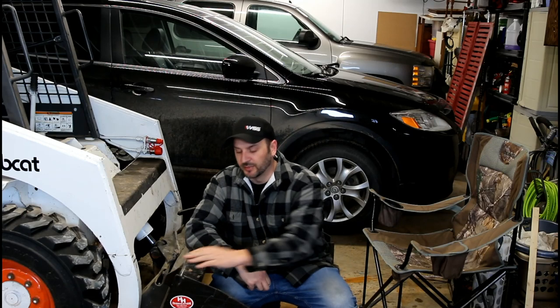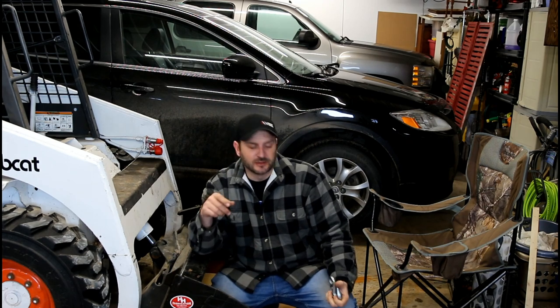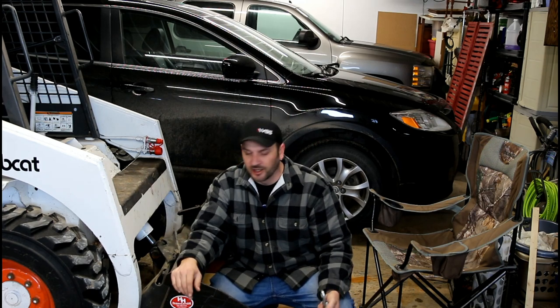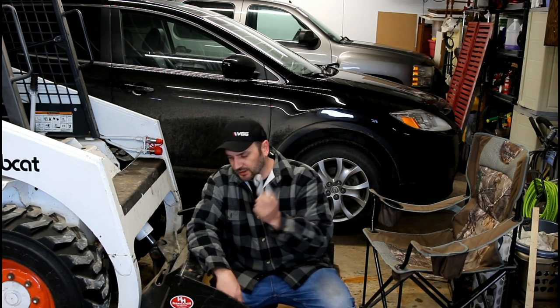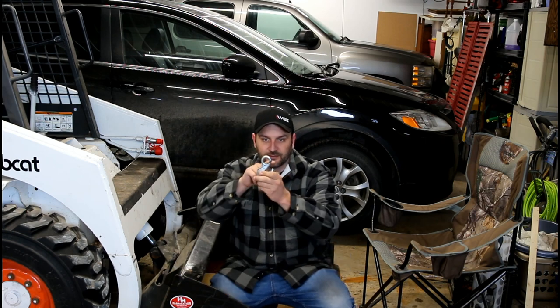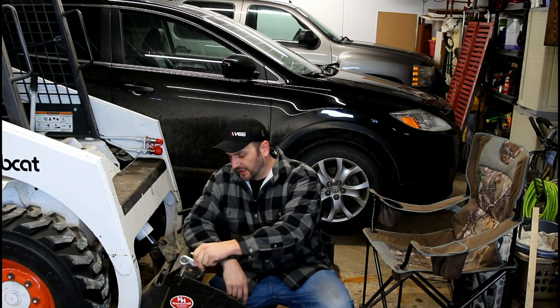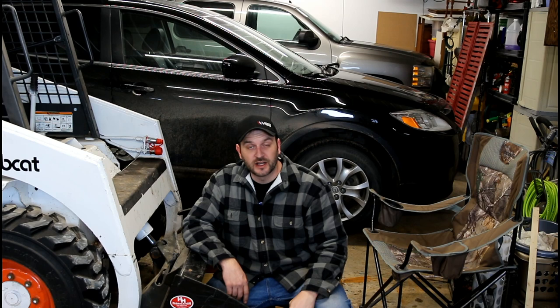The next project is I want to add some hooks to the bucket here. I picked these up and I just want to weld them on. It's nice to be able to hook a chain onto the bucket instead of having to go around the bucket or wrap something around the arms just to pull or lift something using a chain. I've got two of these — I've got to get the surface prepped, get the paint off, cut this little hoop off so I can maximize contact for welding. Then I'm gonna weld it on — very terribly — but it should hold.